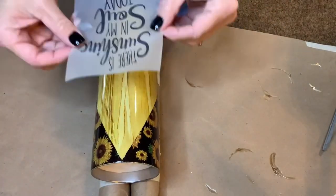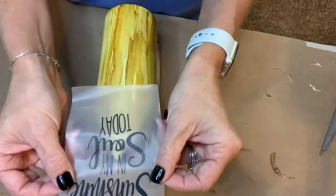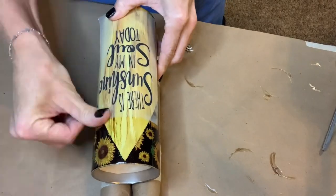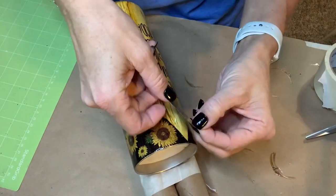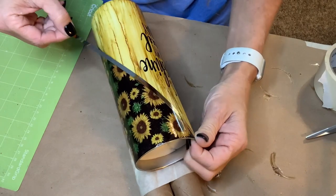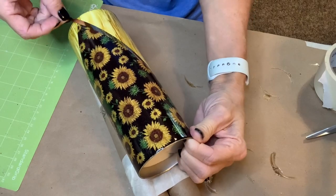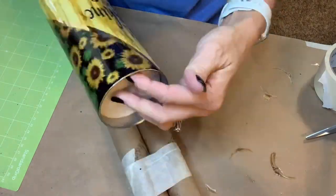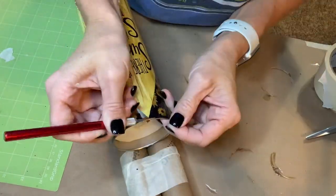Here I'm about to apply my vinyl design — I just created this in Cricut Design Space. It says 'There's sunshine in my soul today,' which I thought would be really cute with the sunflower wood grain look. Then I'm using a metalized vinyl — I cut out some pinstripes and I'm applying those. If you've seen any of my other videos, you know I struggle big time with metalized vinyl, but I think I finally got the cut figured out on my Cricut. I'm using an exacto knife to trim off the excess.